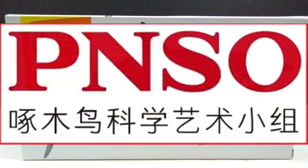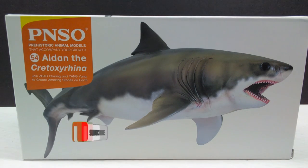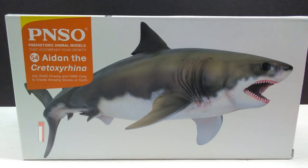Hey guys, welcome back to Andy's Dinosaur Reviews. Today we have another brand new PNSO figure that just recently released. In fact, this is the most recent PNSO figure — this is Aiden the Cretoxyrhinа. You can see as far as the box art goes, we have a really beautiful image of the shark on the front of the box, as well as the PNSO logo and the species name.